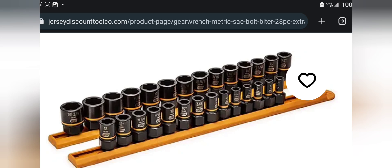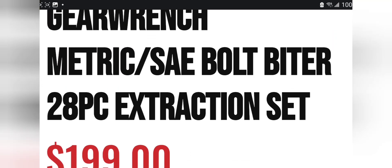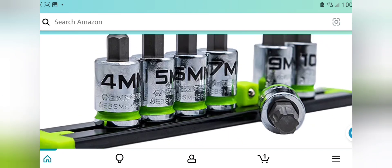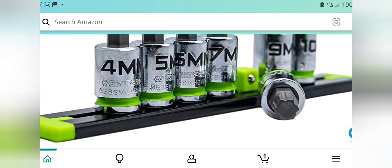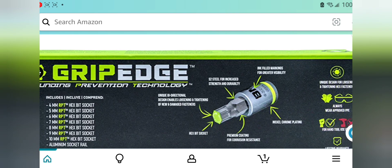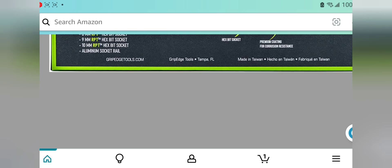I've been using the Bolt Biter stuff and I am super impressed. I have the RBRTs and I hardly ever use them because the Bolt Biters work just as good. And you can actually get RPTs on Amazon now — $99 for a 4, 5, 6, 7, 8, 9, and 10 millimeter set. If you really have to have them, those are the only ones I recommend from Grip Edge. I think this set right here — boom shakalaka.